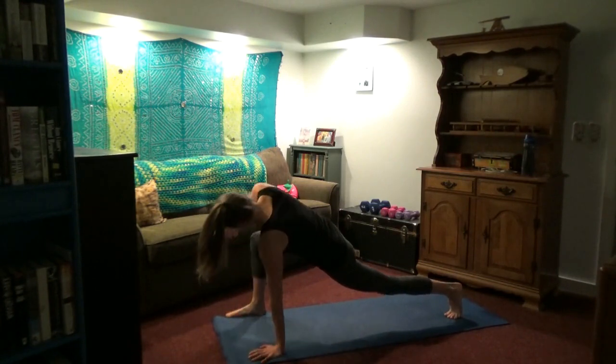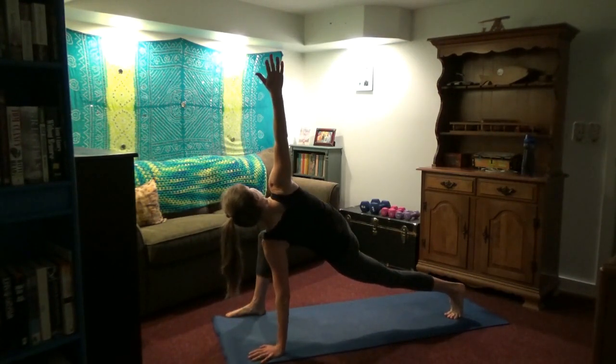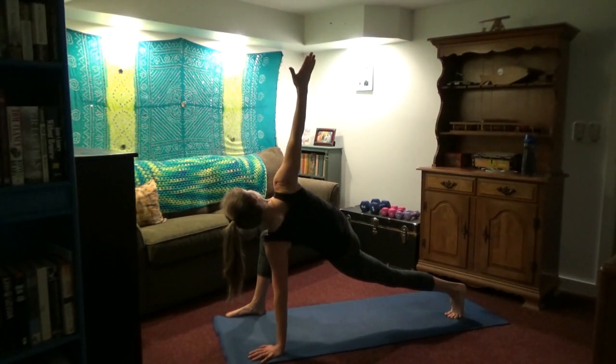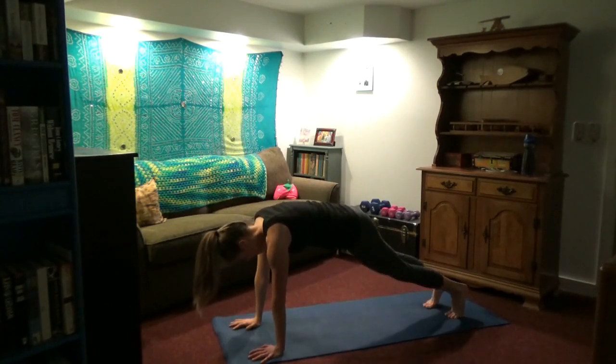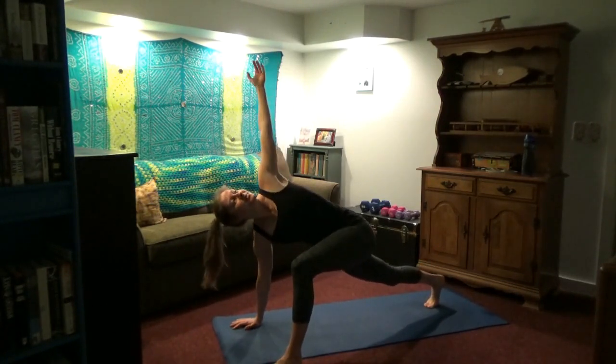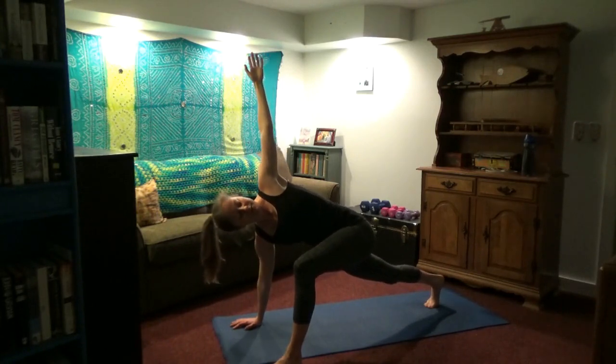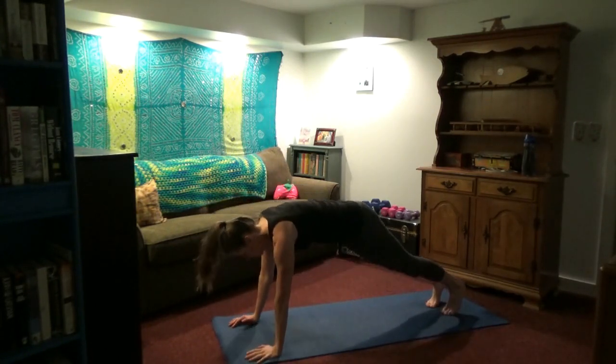We're going to bring the right foot up to the right hand, right hand up and twist. If this is too much, leave the hand down. Deep breaths in through the nose, out through the nose. Let's switch sides — right foot back. Left foot comes up towards the left hand, and then rotate. Lift the left hand to the ceiling. Breathing in through the nose, out through the nose. Great rotation for the back, opening the chest, warming up the hips. Replace the hand, feet together.